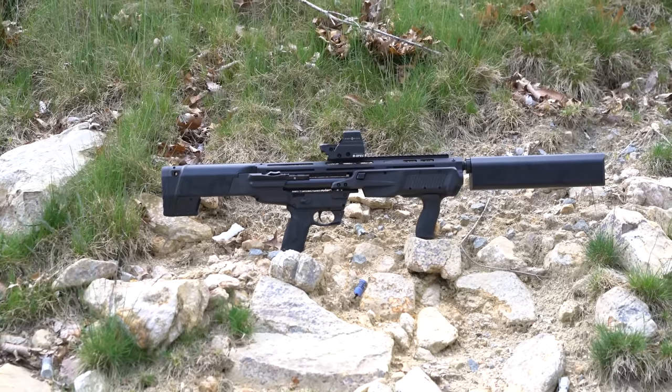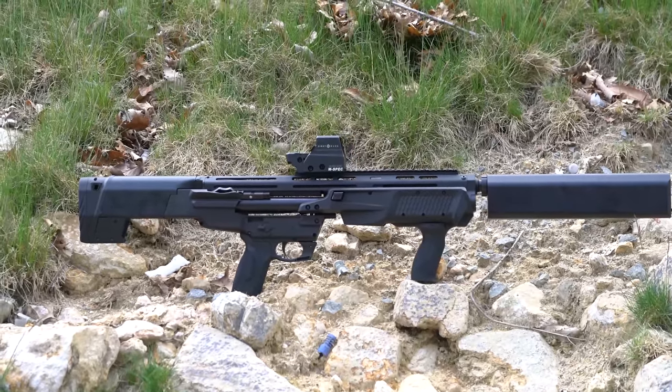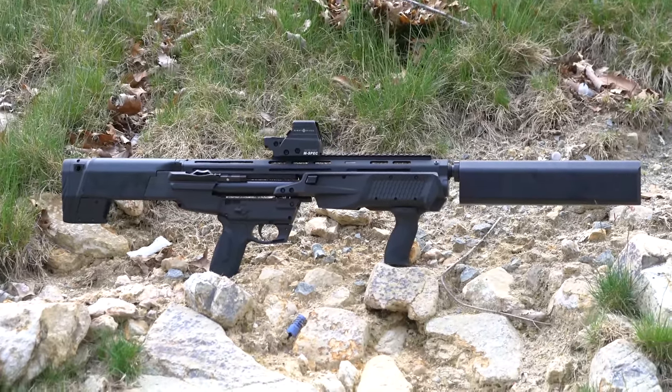This is the Smith & Wesson MMP-12. Is it a direct copy of the Kel-Tec KSG? Is it a completely new design? Is it a prop from Starship Troopers? Let's find out!